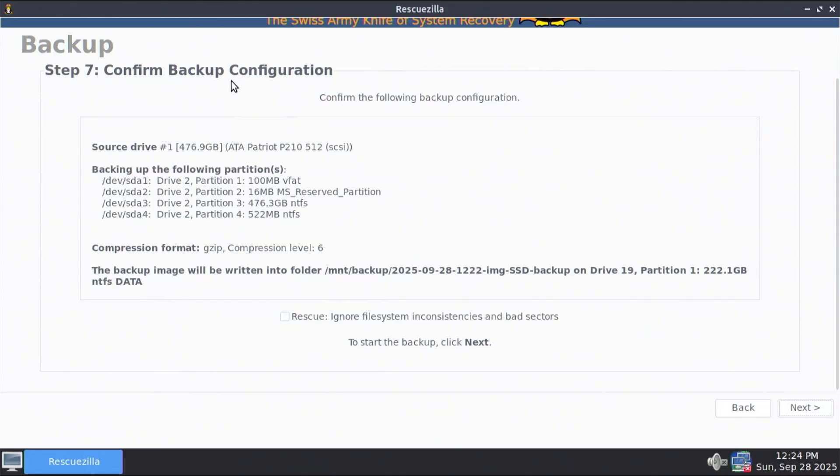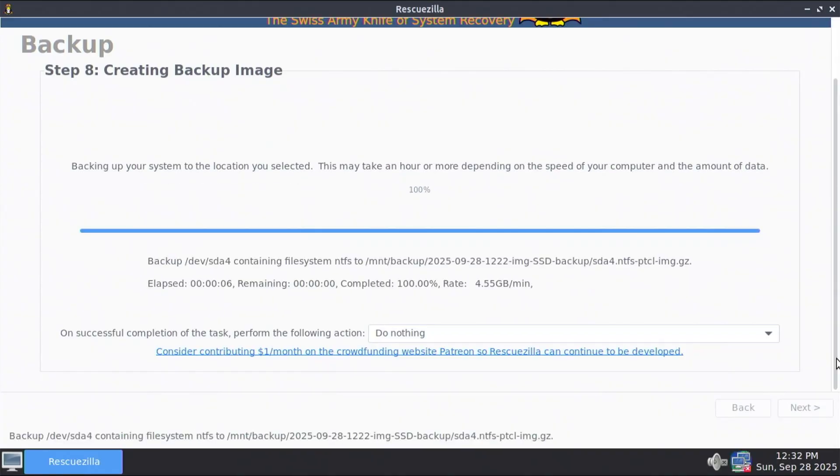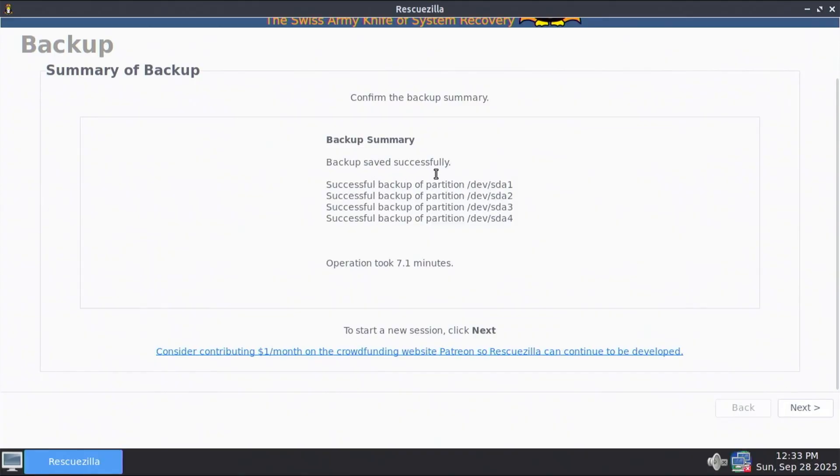This is a summary screen — step 7, confirm the backup configuration. I'm going to be backing up my source drive, which is drive 1, and it's going to be backing up all four partitions. I'm going to be using compression GZIP at compression level 6, and it's going to be backing up the image onto my second disk. At the bottom it says rescue — ignore file system inconsistencies and bad sectors — I would leave this unchecked. When ready, hit next. Now it's going to back up my computer. This will take some time depending on the speed of your computer and the amount of data. The backup saved successfully — it's completed. Hit next.